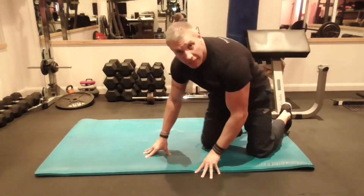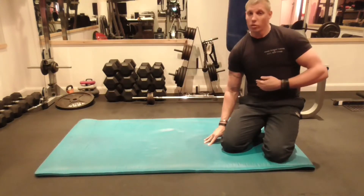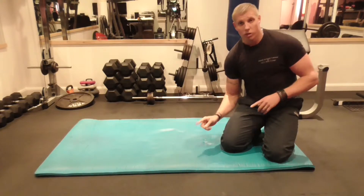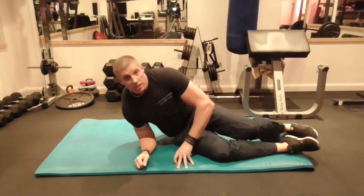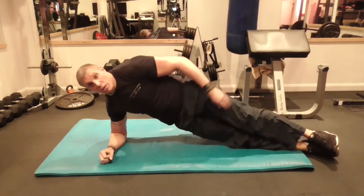We're going to do a standard side plank, and this is going to hit our obliques. It's also going to hit our middle core and our inner core. So you're just going to put your arm here, lay down flat, put your legs out straight here and raise your body off.